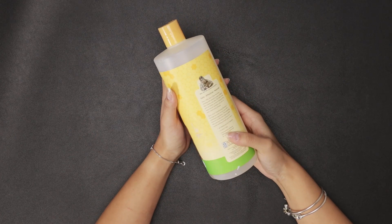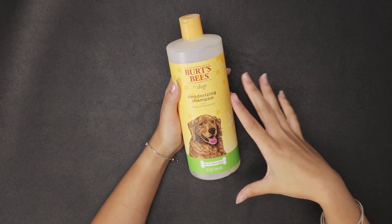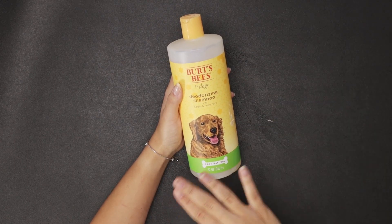It is super easy to use. You just really want to get your dog as wet as possible and really lather this into their fur before rinsing it out, and there you go.